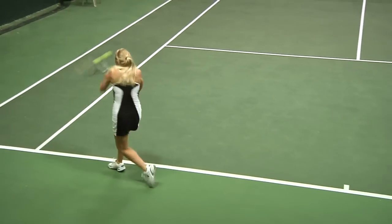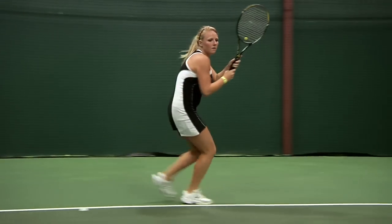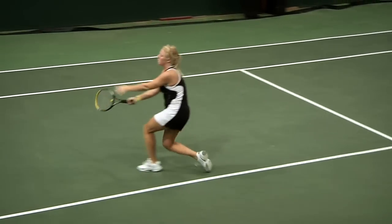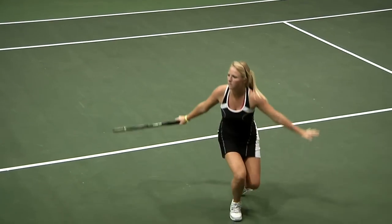I found there was good ankle support — I have a tendency to roll my ankles and that was really helpful. The traction was great. I did find there was a small break-in period, but after that the shoe was really comfortable and I really enjoyed it. And did you wear this primarily on hard courts? Yeah, primarily on hard courts.